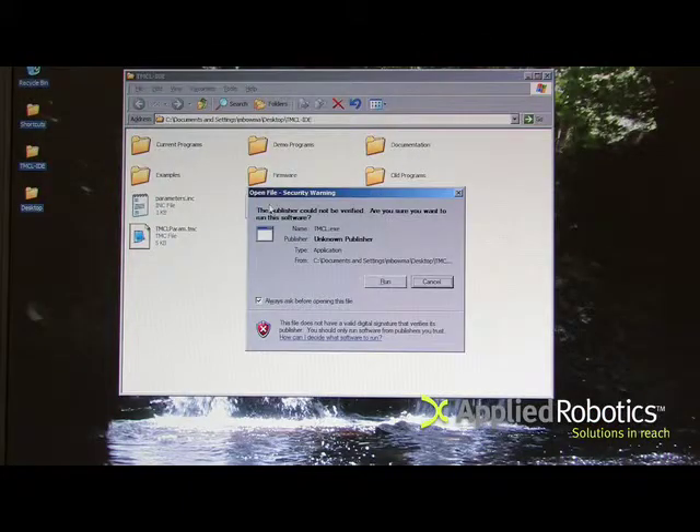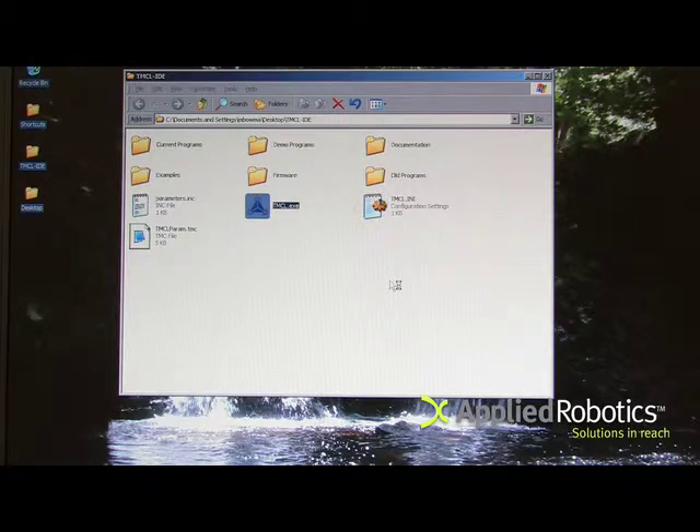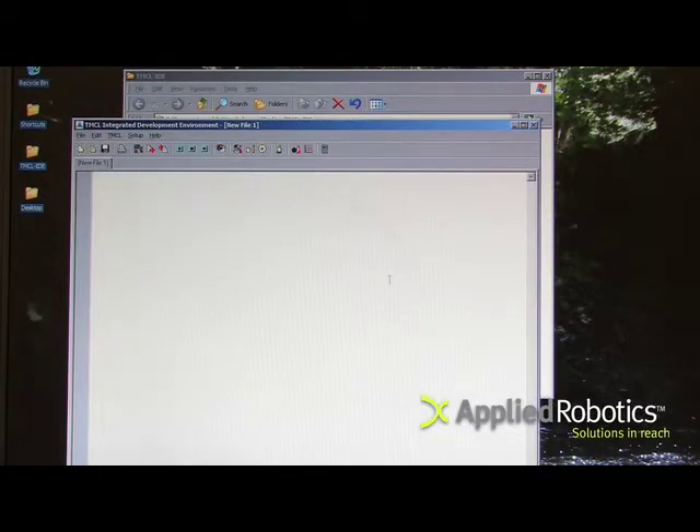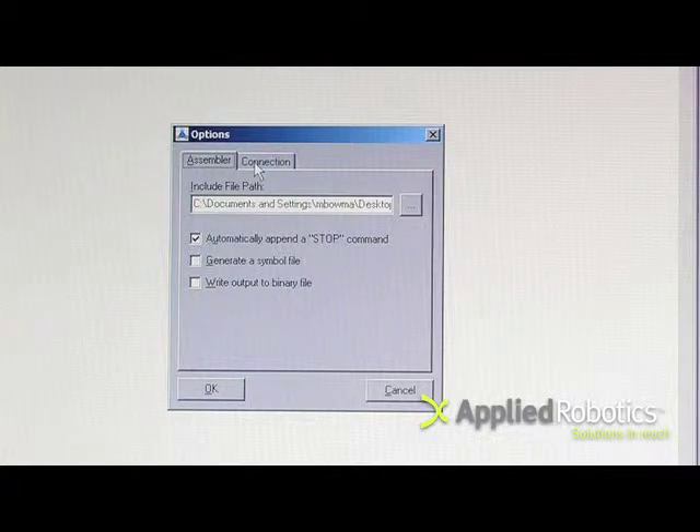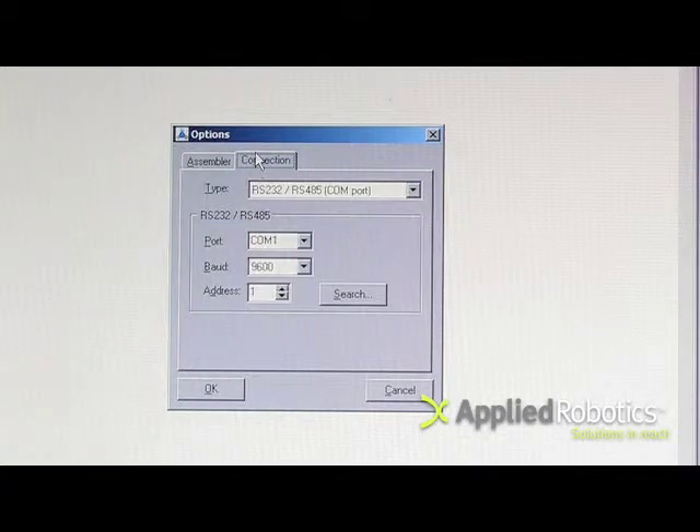Download the TMCL program from the Applied Robotics website and run it. Make sure the connection is configured properly by using setup options or the options icon. Select the connection tab and then confirm the port is set to COM1. The baud rate is 9600 and the address is 1.